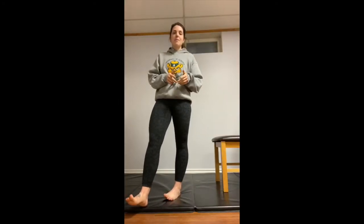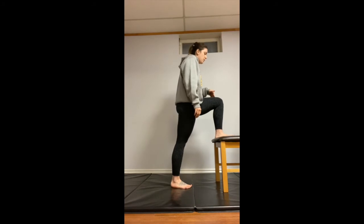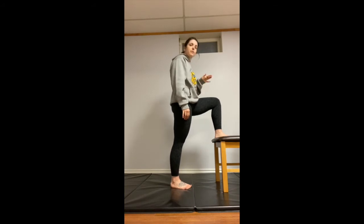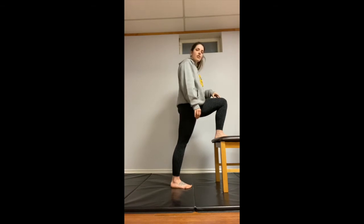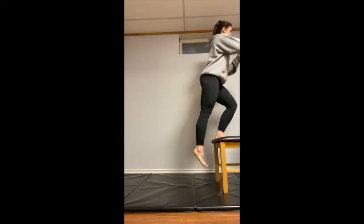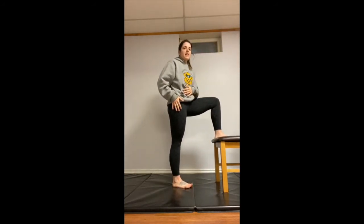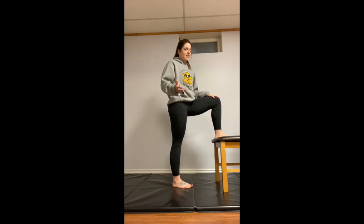Our next exercise is going to be a step up. Again, we're utilizing this surface — elevate one leg facing forward. Make sure it's flat and planted on that surface with plenty of room so your foot won't slip and slide. Transfer your weight forward onto that elevated leg and pull yourself up using that quad on the chair. Try to minimize push-off from the bottom leg and really focus on engaging the quad that's elevated. 10 on each side.